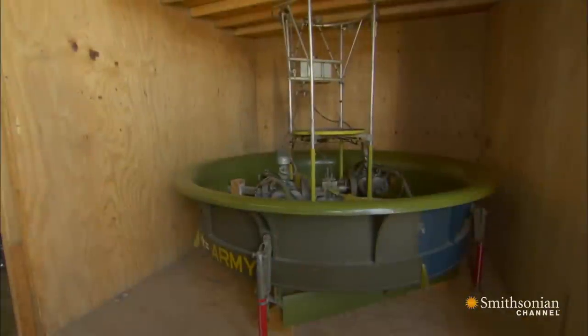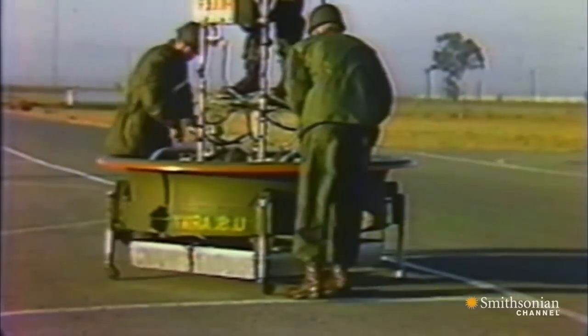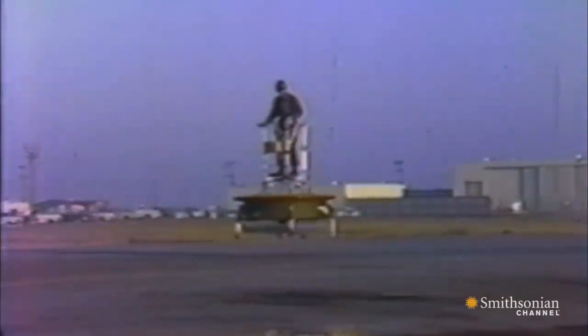But one of them caught the US Army's eye. This is the Hiller Flying Platform — probably the closest that anybody has come to developing a true magic carpet ride. The thinking went, you could put a soldier on the Hiller and he could zip across the battlefield. All you had to do was pull the cord and start her up, just like a lawn mower.